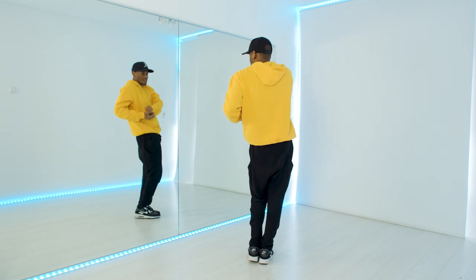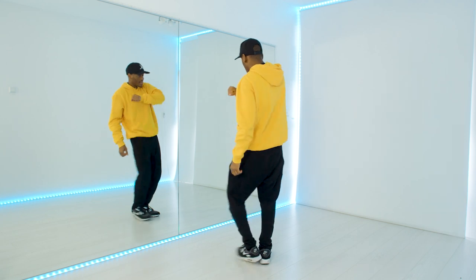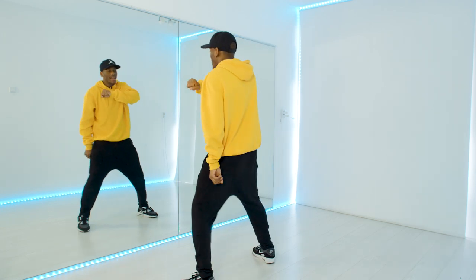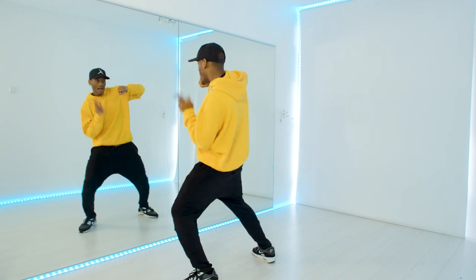From here, see how my hips are forward? You're going to go from here and then left, right, ha — so you're going to pull, pull. Each time you're going to go further. Pull, pull, pull, ha ha. Let's do it again: pull, pull, pa-ha-ha.